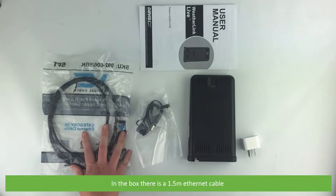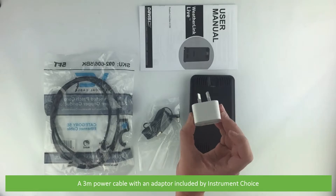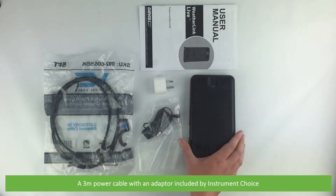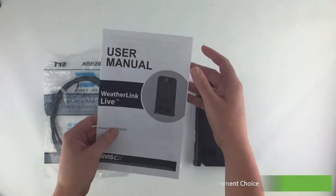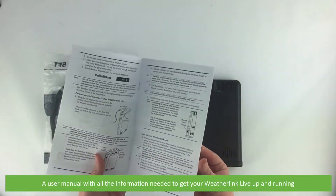In the box there is a 1.5 meter ethernet cable, a 3 meter power cable with adapter included by Instrument Choice, and a user manual with all the information needed to get your WeatherLink Live up and running.